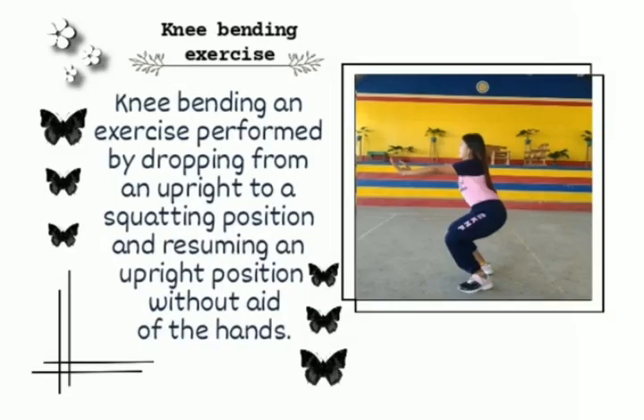Knee bending exercise. Knee bending is an exercise performed by dropping from an upright to a squatting position and resuming an upright position without aid of the hands.